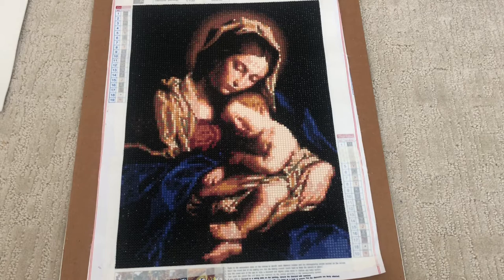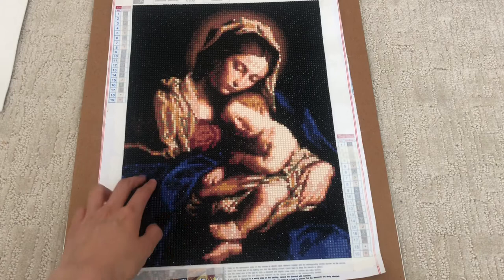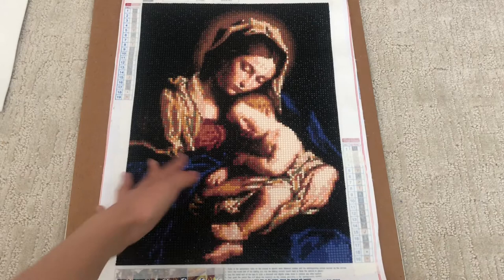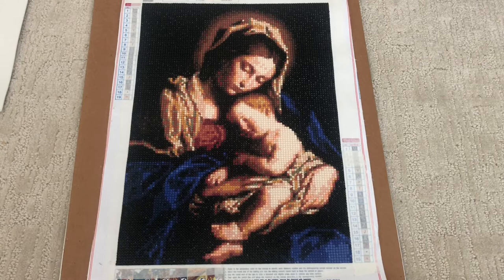The canvas is not super flat — you can see it pops up a little — but the drills themselves don't actually pop off, so that's okay. I think if I leave it under some heavy things it will flatten out over time, and that's not really a big issue.